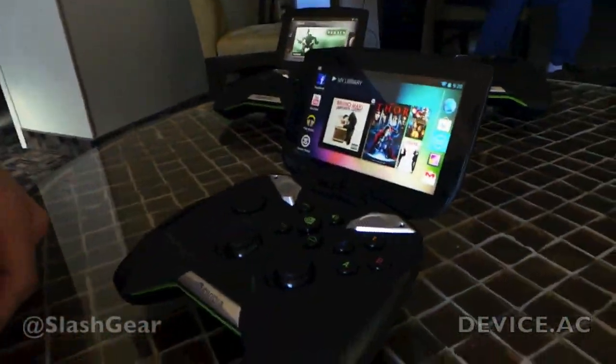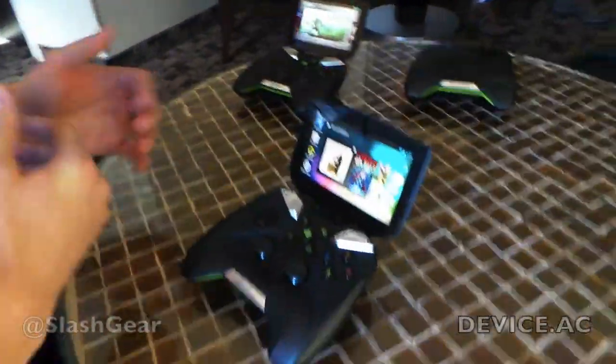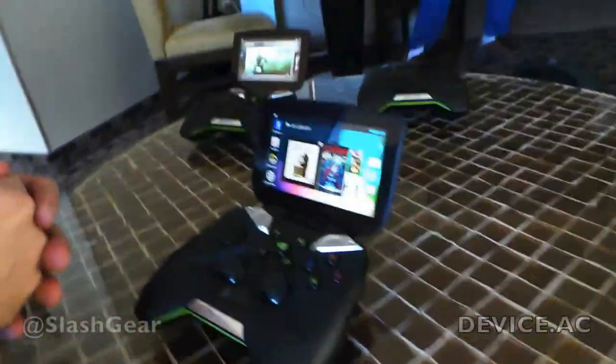Hi, I'm Jason Paul with NVIDIA and I'm here to talk to you about Project Shield. This is a new device that we've built for mobile gamers to be able to enjoy both Android and PC games.